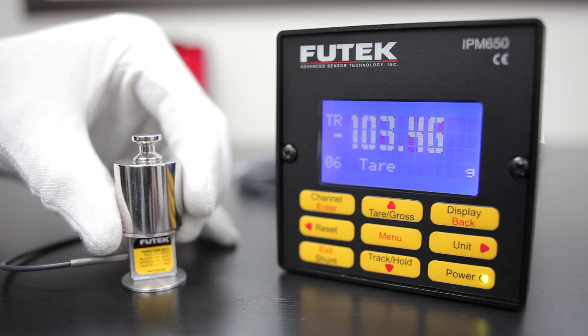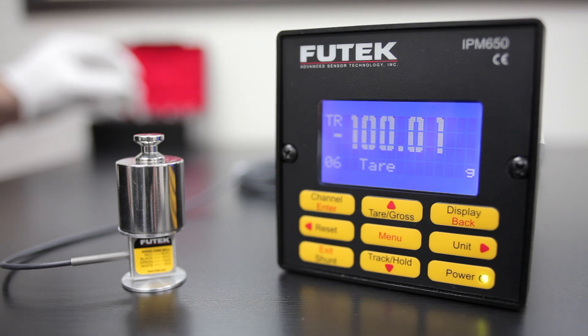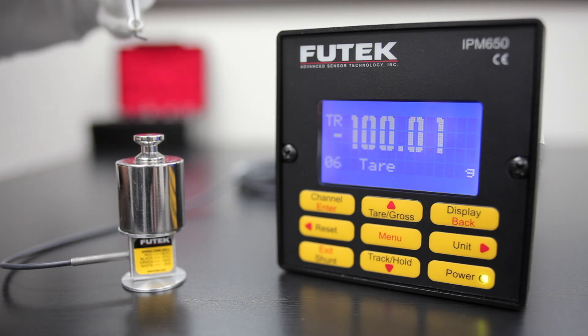With the same load cell on the IPM-650, we add the 100 grams. Next, we're adding the same 20 milligrams to the total weight. As you can see, the IPM-650 is able to register this change.